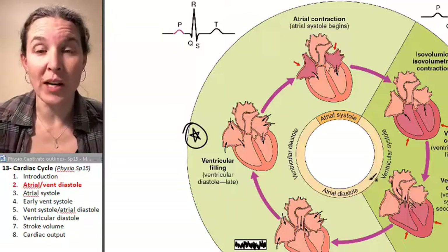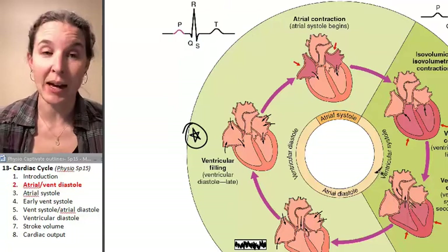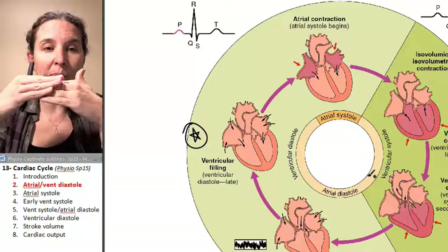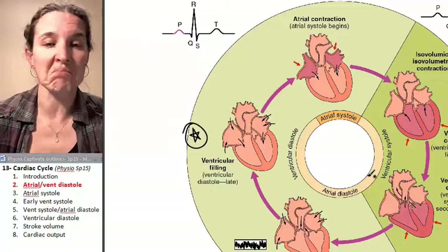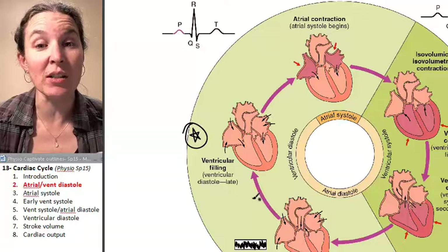There's no action potentials running through. All the muscles are just coming back and repolarizing, and the myofibers are just stretching apart. The sarcomeres are lengthening. The whole thing is just relaxed. It's ventricular and atrial diastole.